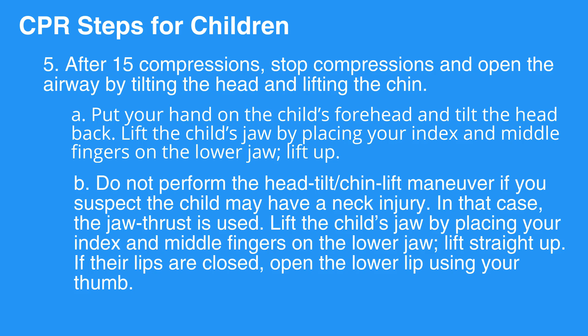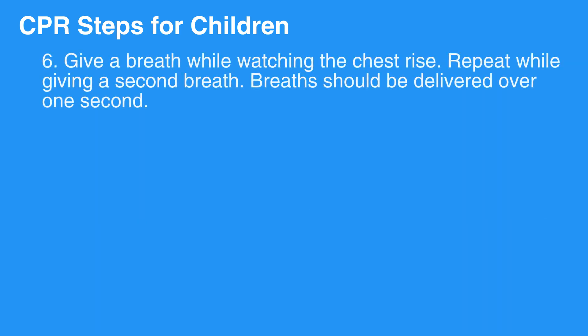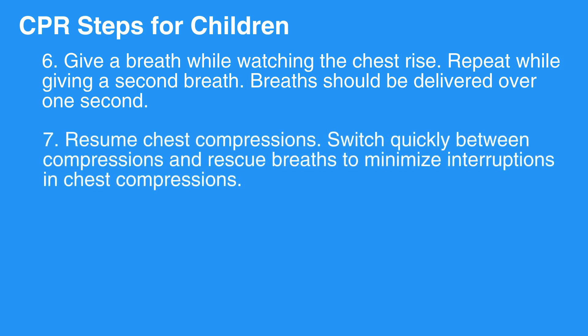Step 9: If their lips are closed, open the lower lip using your thumb. Step 10: Give a breath while watching the chest rise. Repeat while giving a second breath. Breaths should be delivered over one second. Then resume chest compressions. Switch quickly between compressions and rescue breaths to minimize interruptions in chest compressions.